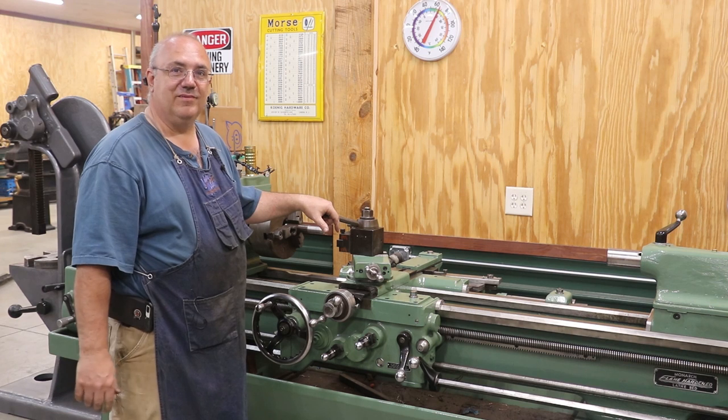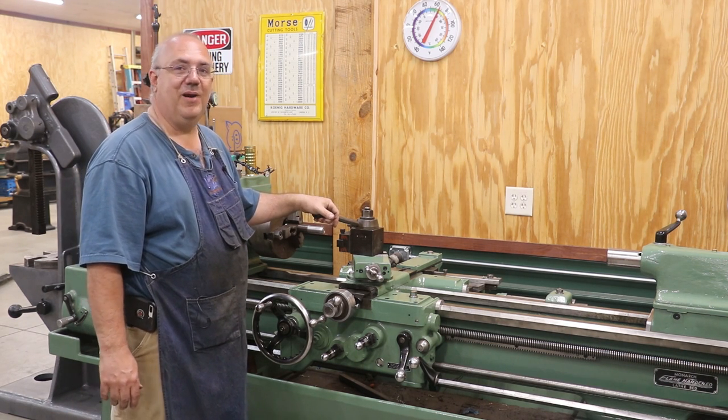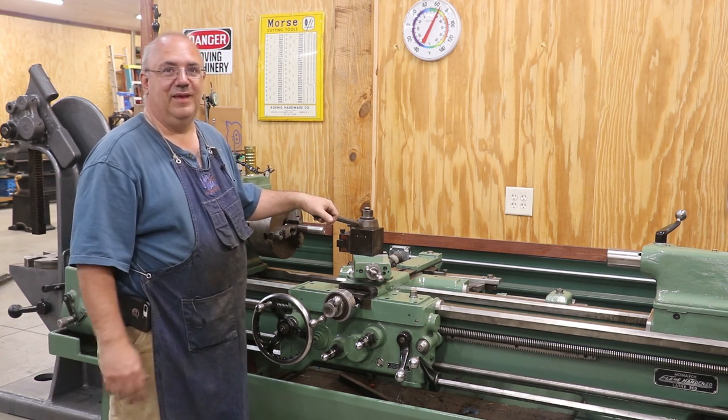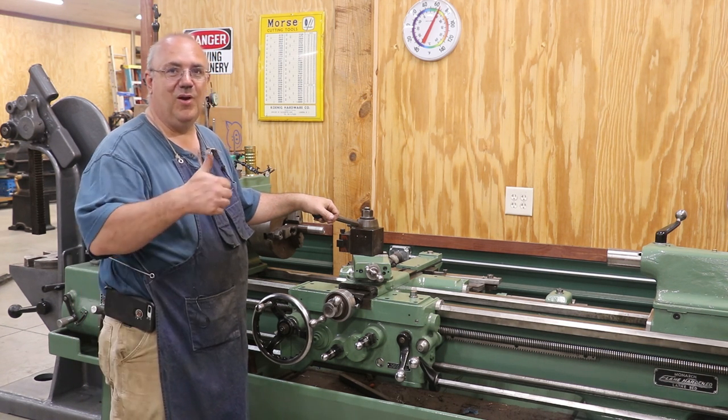That's going to be a wrap, guys. As always, thank you for watching — thank you for watching this whole very long marathon series on restoring this Monarch lathe. I am just super excited. Leave me comments if you like, please subscribe to the channel if you haven't already. Thumbs up are always appreciated. We'll catch you on the next video.